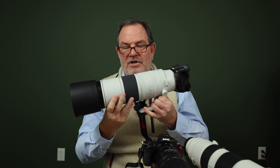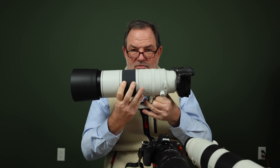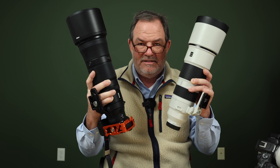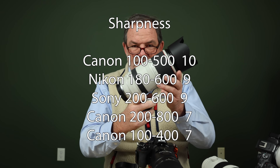Now for sharpness — very subjective; I don't have charts and graphs, just how it looks to me. Bringing up the rear with a seven is the 100-400, which is not bad for a $649 lens. Tying it is the 200-800, also a seven. Both the Sony 200-600 and the Nikon 180-600 tie with a nine. And the sharpness winner with a perfect ten is the Canon 100-500 — to my eye, it's the sharpest of them all.